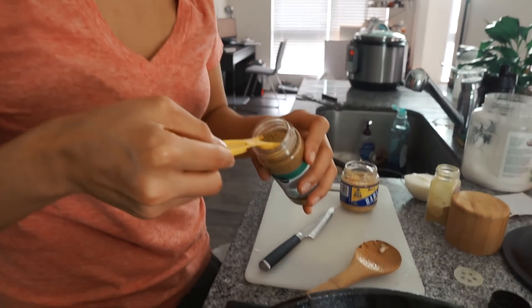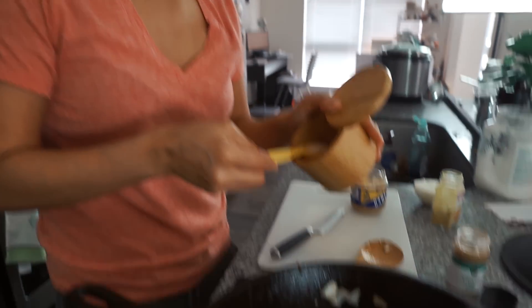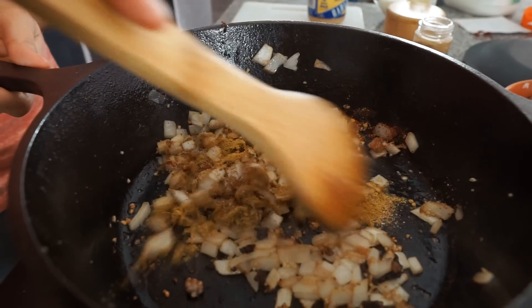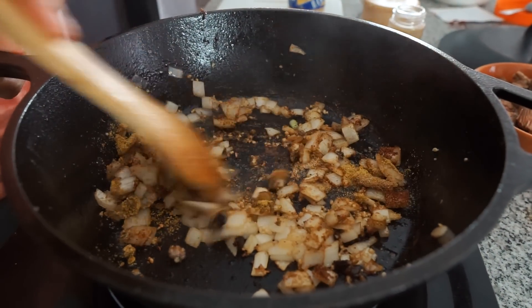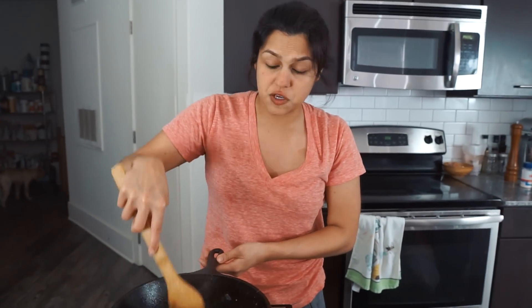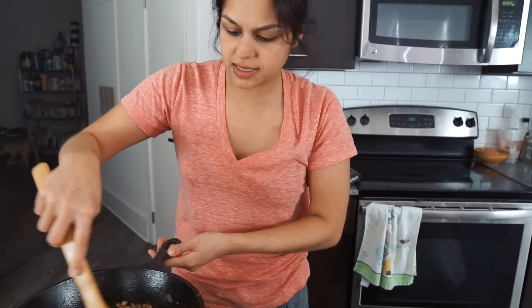Curry powder is an easy fix to get all those curry flavors without having to buy all the separate spices like coriander, garam masala, and turmeric. We're also gonna do one teaspoon of cumin, one teaspoon of pink salt, and half a teaspoon of chili powder. Give that a stir and let all those spices cook down and get toasty. Your heat should be on low at this point — you don't want to burn the spices or the garlic.